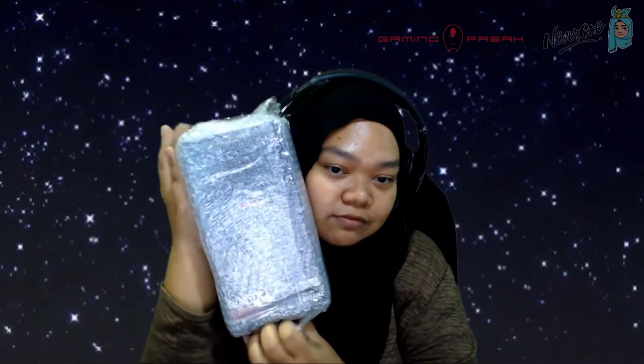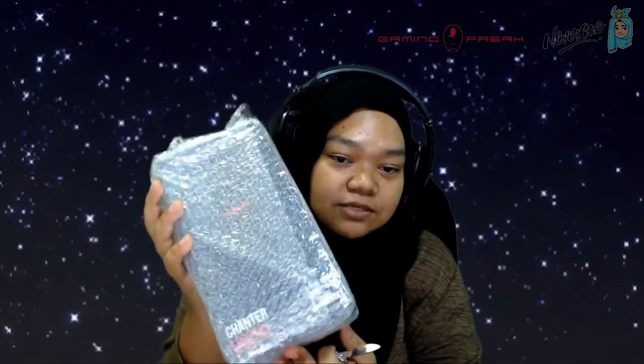Hi and assalamualaikum everyone, welcome back to another unboxing video. I've not been doing a lot of unboxing because I've not really been receiving or buying anything new lately. But today we are back with a review video where I'll be having a look at the AVF Chanter Vocal Microphone that I have here.